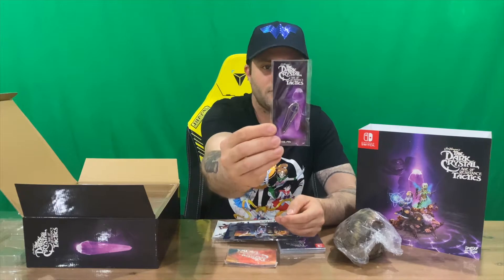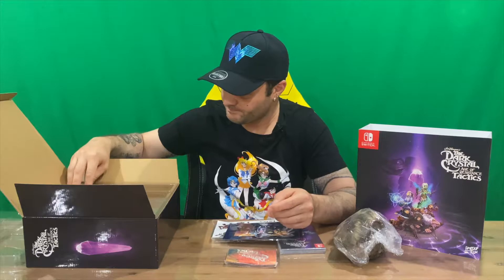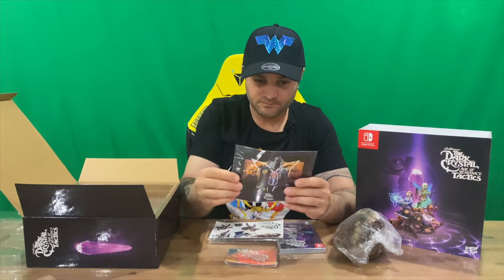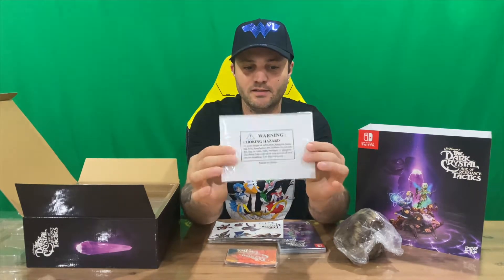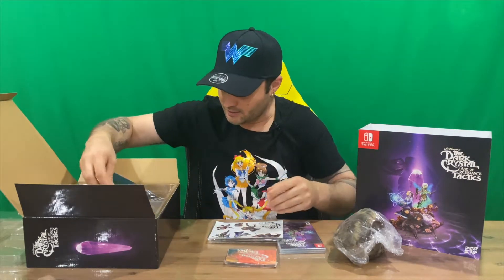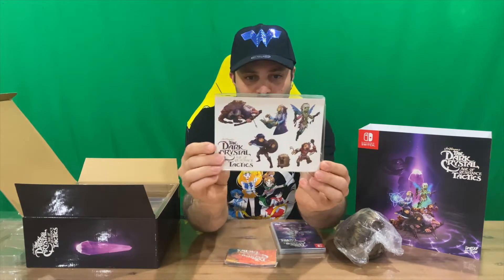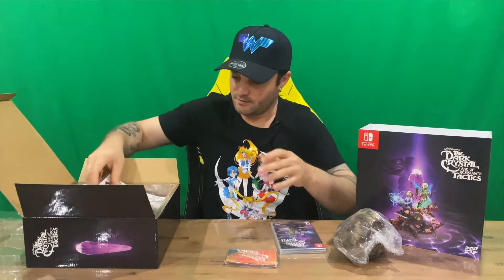We have our crystal, which is a pin. Then we have a nice print here — on the back there's a warning about choke hazards; not too sure how you're going to choke on that, but sure. We've also got a set of stickers themed to the game — no choking hazard on that one though.